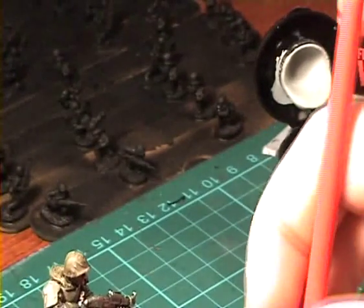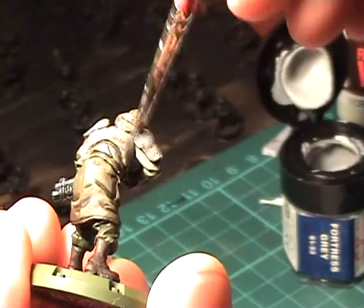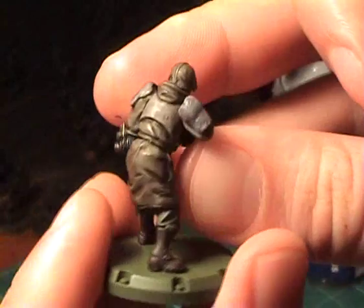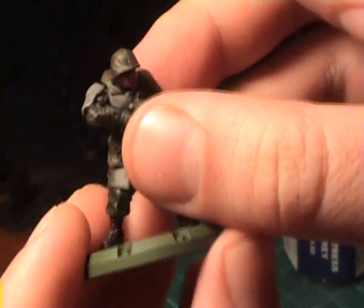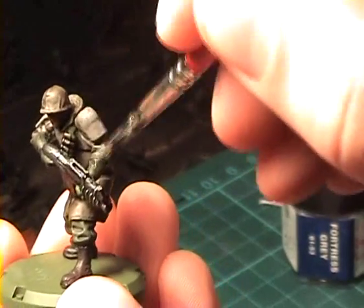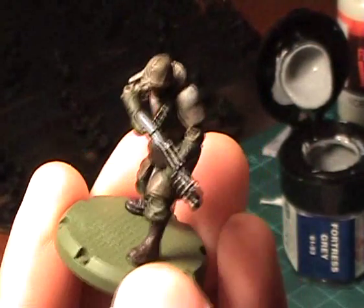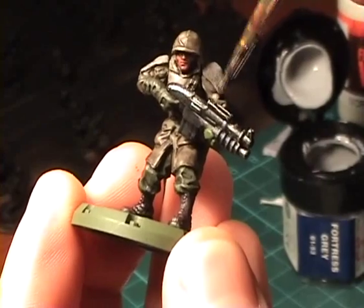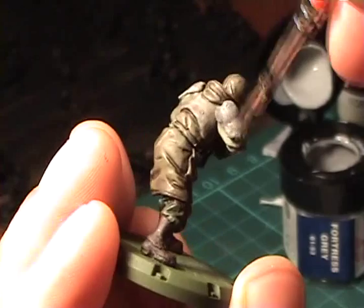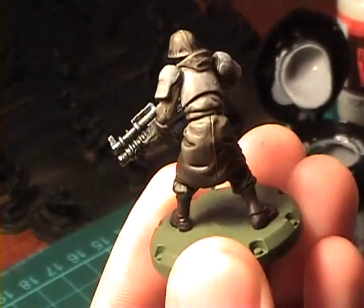You can see how the brushing puts an accent on the edges, and the color in the recessed areas stays in a darker tone. That's what we're looking for.